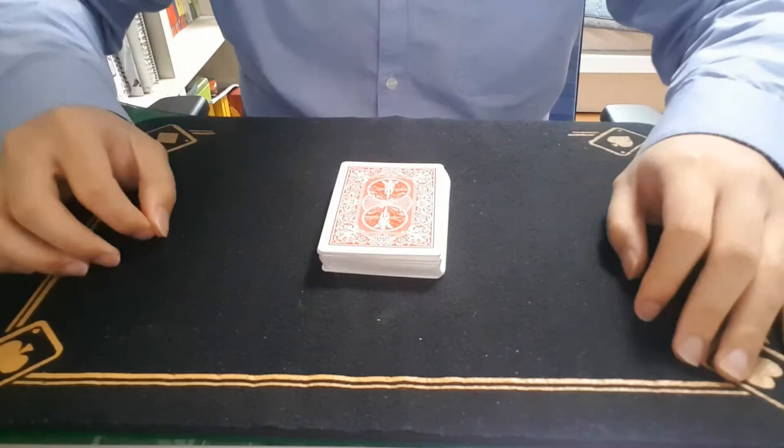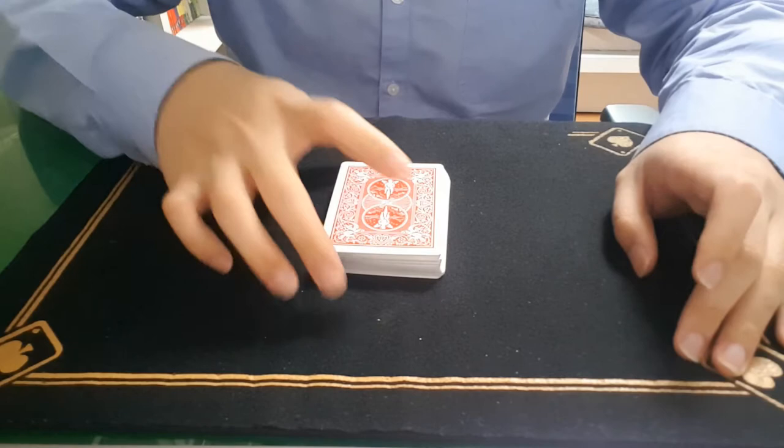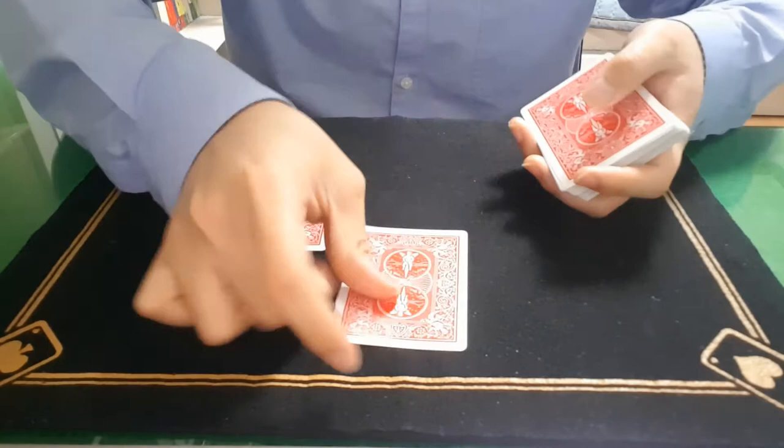Which means the top fourth card will be the spectator's card. So let's count: one, two, three — that's the fourth card.